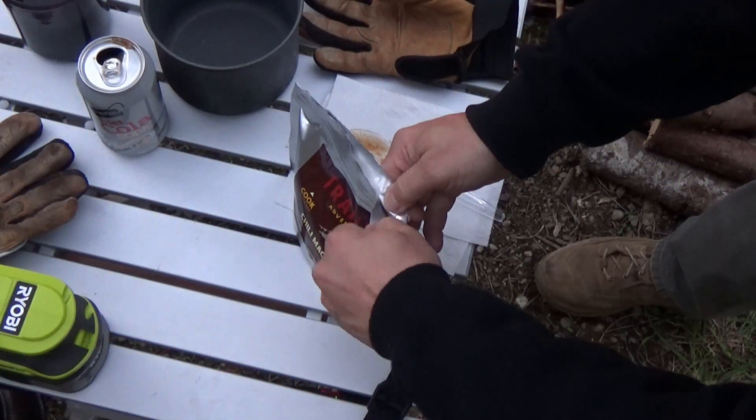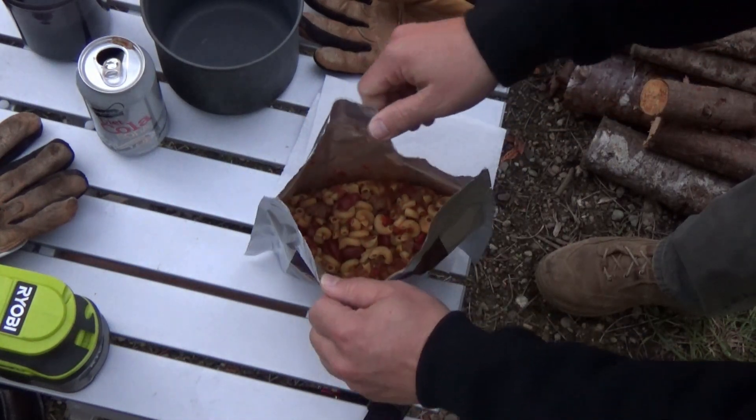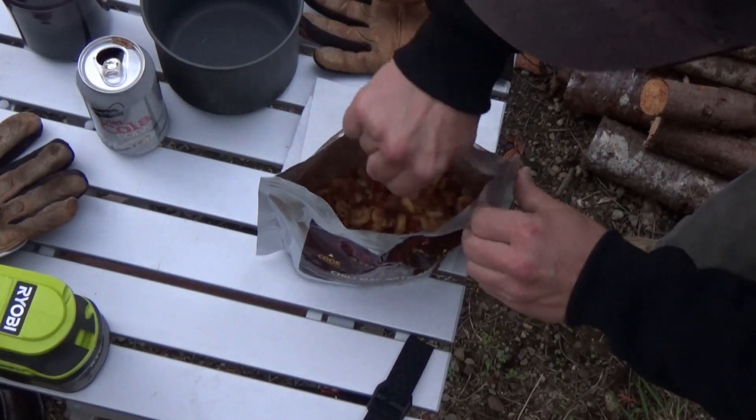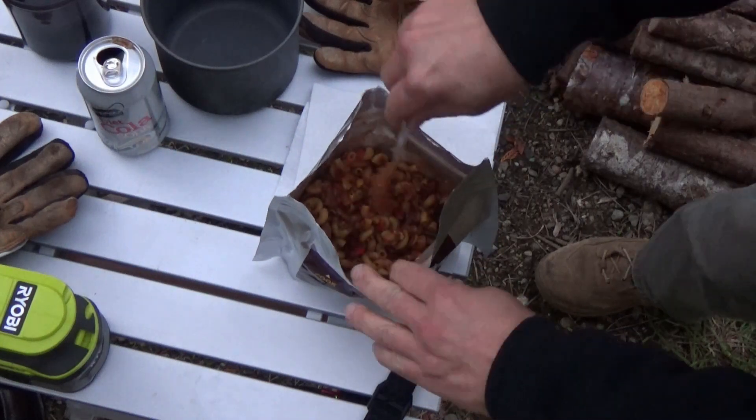I'm quickly losing daylight, thanks to this being the first day of daylight savings time. Wow, that is a lot of food — that is a pile of pasta and beans. I'm trying to get this shot with the one tree that actually turned colors up here in the fall time. Let's bring it in close so you guys have a nice look at the chili mac.